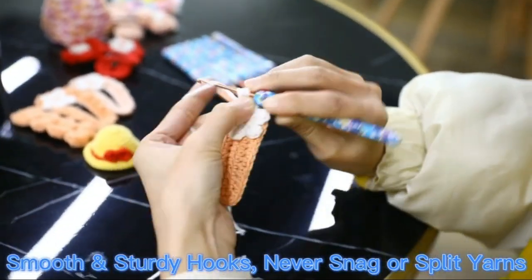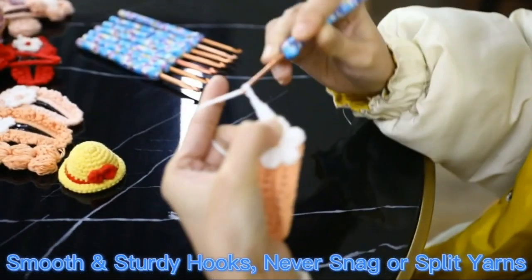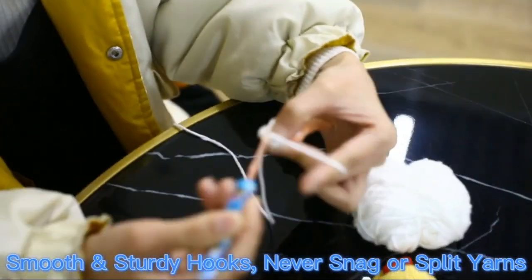The ergonomic handle design ensures that you can use this hook set for hours without feeling any strain or fatigue in your hands. The hooks come in an organized case, making it easy to store and transport them anywhere.